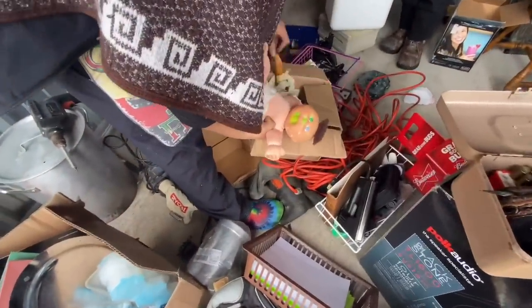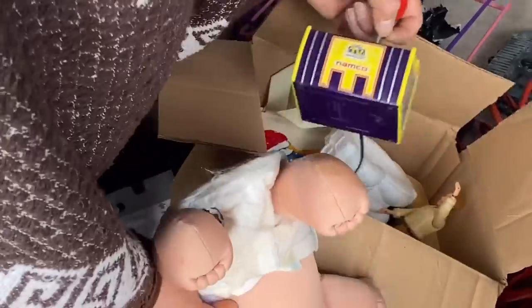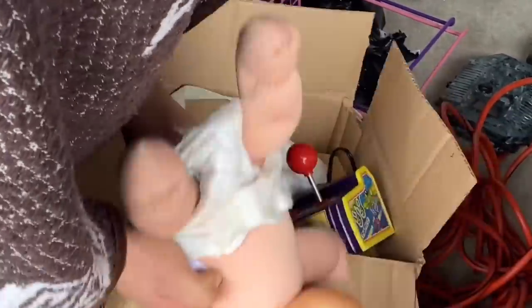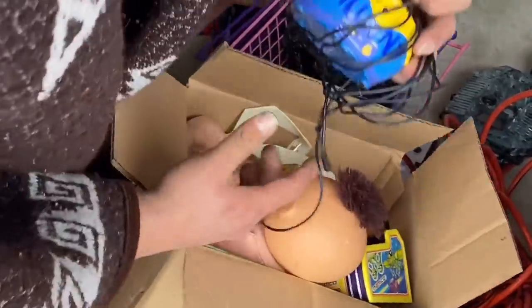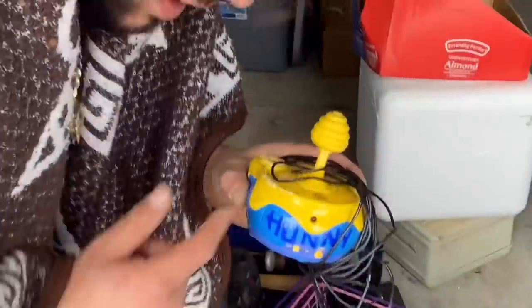Guys. Toys. I found the toy box. Let's see what we got here. A Nimeco game. What is this? A Pooh Bear game? Oh, man. My dude Sonny is going to go crazy. Sonny, if you're watching this, this is for sale, man. You got my number, bro.